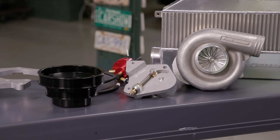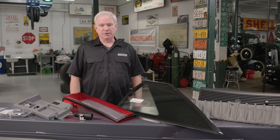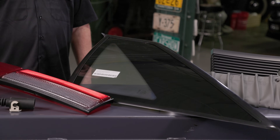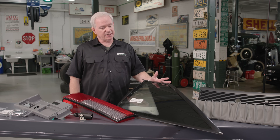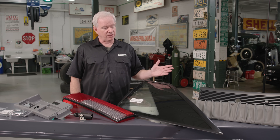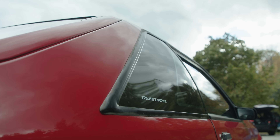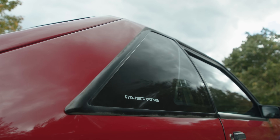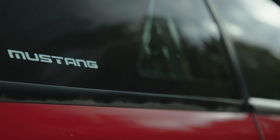We're going to work with Classic Industries again on this project. They make lots of restoration parts for many cars and they've got tons of stuff for Fox Mustangs. A key element we're getting are these quarter glasses — the rubber moldings on them would start to deteriorate really quickly from sunlight. They're part of the glass so you can't replace just the moldings. Ford used to sell these but hasn't for years. Classic Industries now has brand new ones, so we're putting new glass in our car with fresh new moldings.